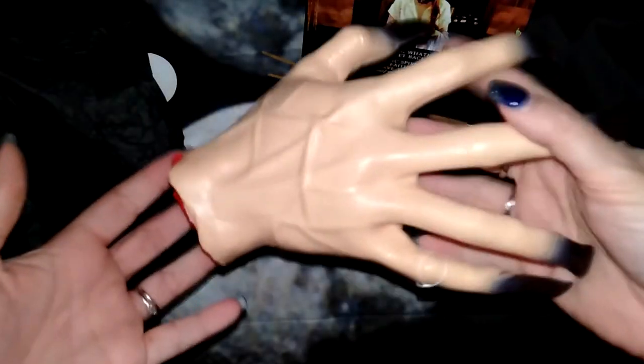And here's one of the first Halloween items — we have a severed hand. My son is going to get a kick out of this.